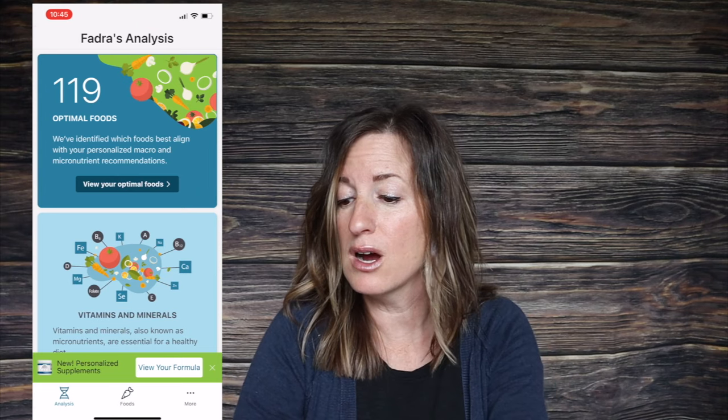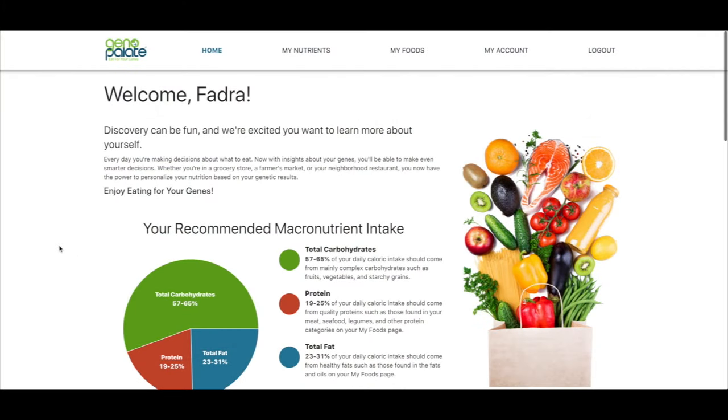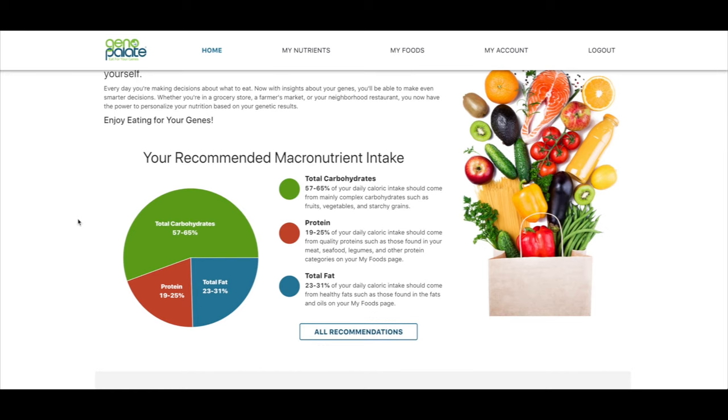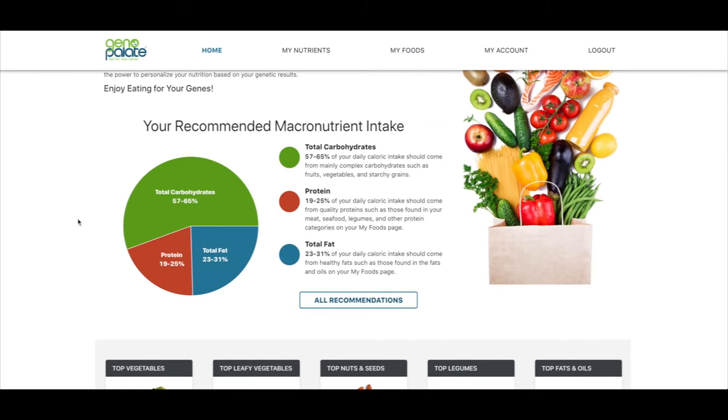It'll tell you what your optimal foods are, your vitamins and minerals, and your recommended macro mix. I've just logged into Geno Palette on my desktop — it's personalized just for me, so everything you're seeing here is specifically based on my genetic information. The first thing you'll notice is my recommended macronutrient intake. If you've done any diets like keto or high-fat low-carb, you should be familiar with this pie chart showing proportions of carbohydrates, protein, and total fat.